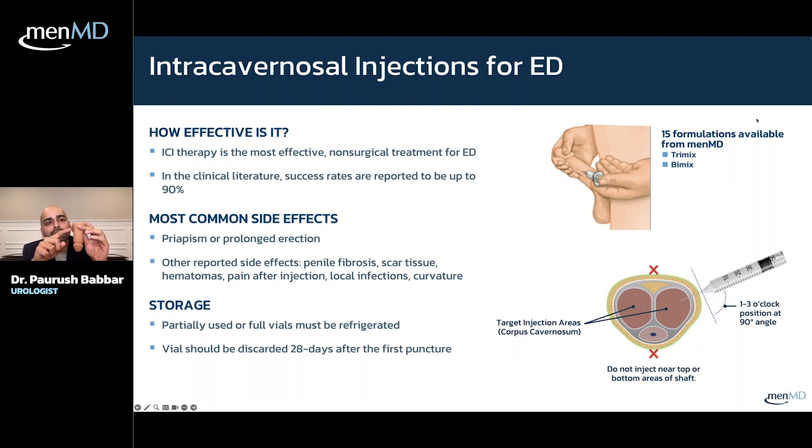You want to inject at either 1 to 3 o'clock on the penis or 9 to 11 o'clock on the penis. The reason for that is that at the 12 o'clock region, all the nerves run, so you'll have a lot of sensation there — arteries, veins. And on the bottom side of the penis at 6 o'clock is the urethra, so you don't want to obviously put the medicine in the urethra.